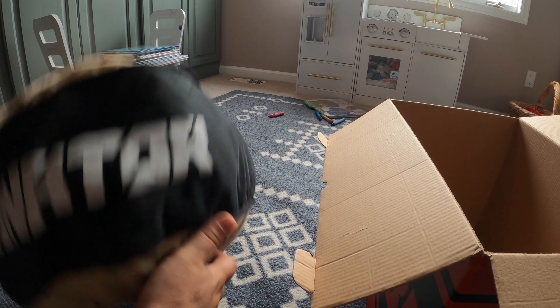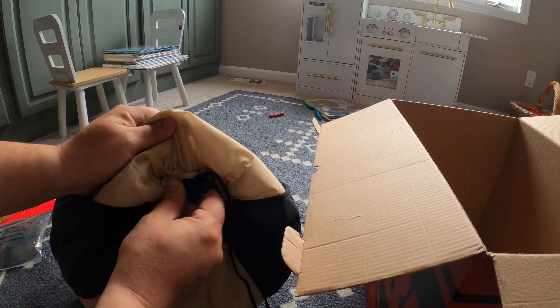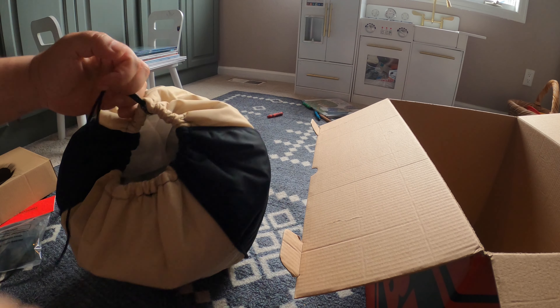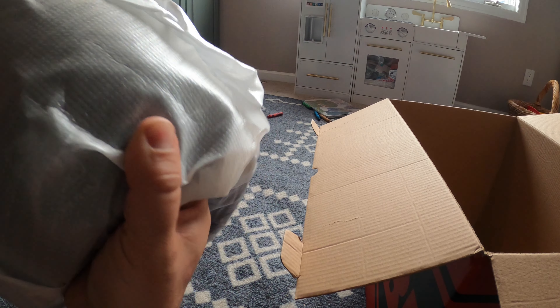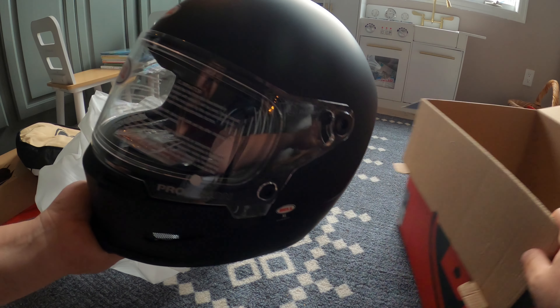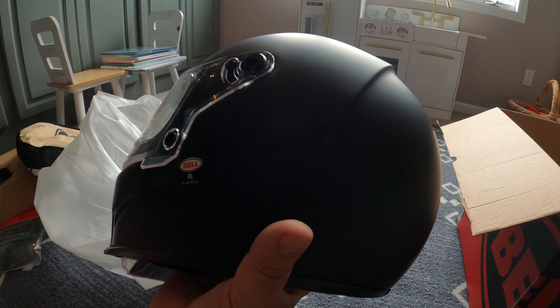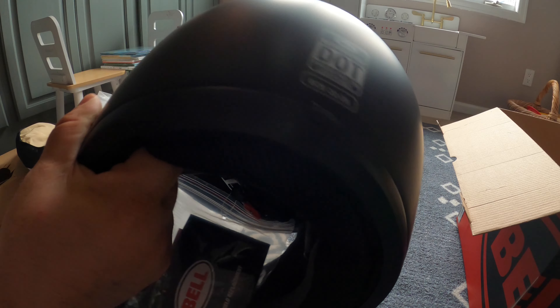We've got the Bell Helmet Bag. It's very well wrapped and very secure. So, Bell Eliminator Helmet — I got it in flat black because honestly that's all they had in my size. I think I probably would have preferred gloss black, but the flat black look isn't too bad.